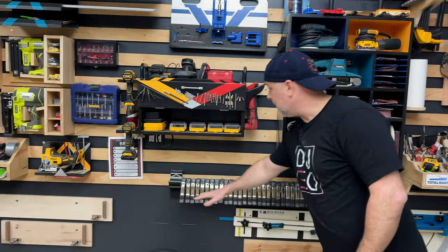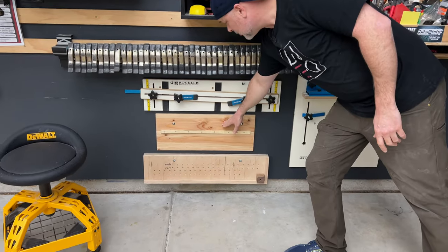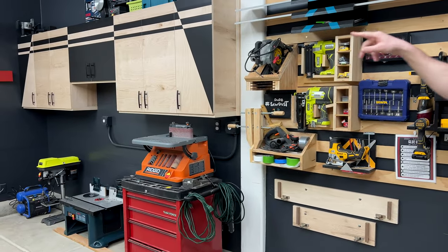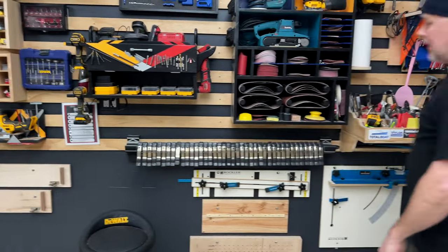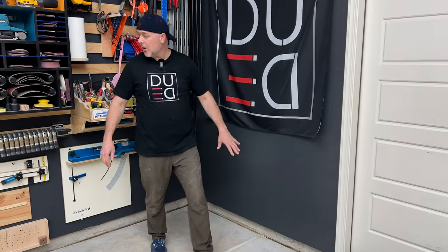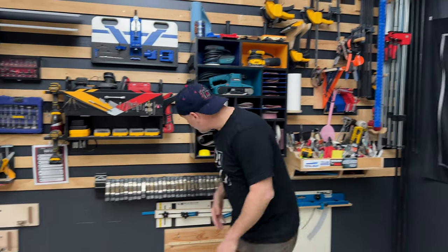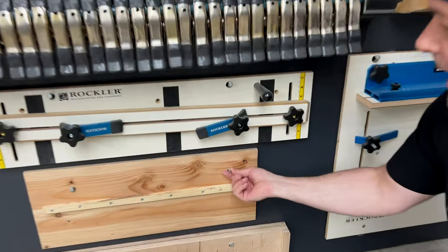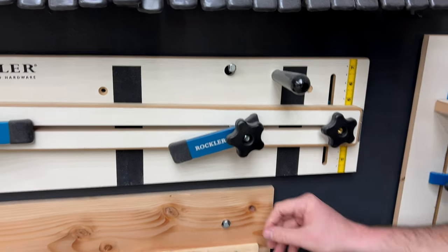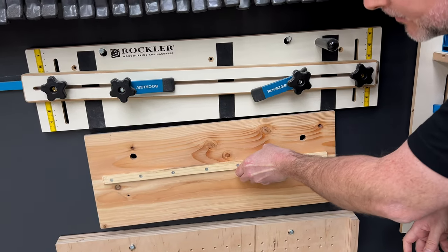Down here I keep all my jigs: my crosscut sled, tapering jig, shelf pin jig, and door hinge jig. There's still some vacant space here, and as I come up with more jig ideas this is where I'll mount them. I find the studs, put lag bolts straight into the studs, drill holes, and they hang real easy. They just come right off. I love hanging them so easily here.